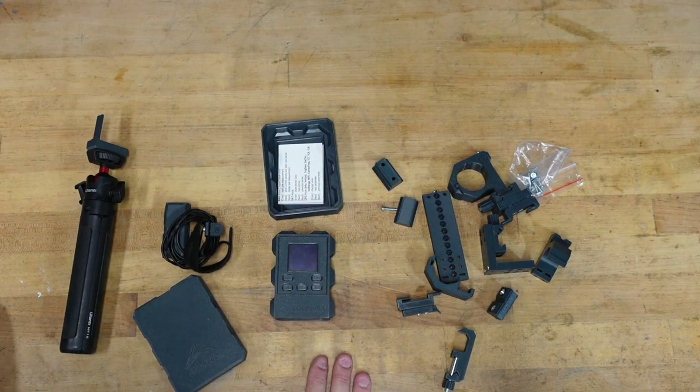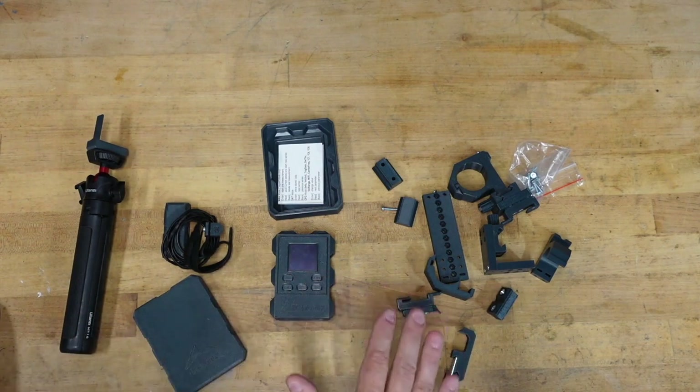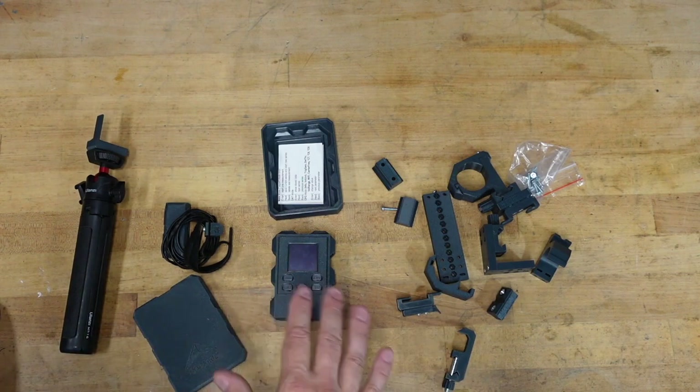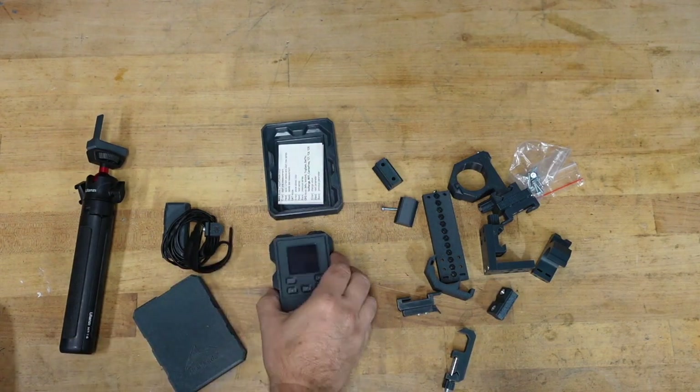I honestly don't miss it. It was a great unit and I'm not putting the Lab Radar down in any way — it is a great unit that a lot of people really enjoy and it probably has its place. For me though, the size and just some of the functionality things — this has made my life so much easier.